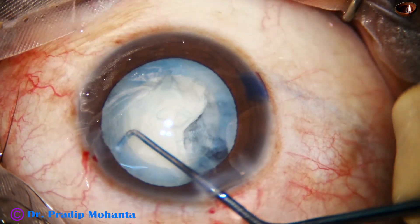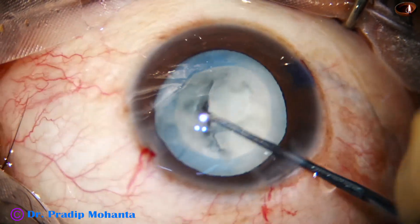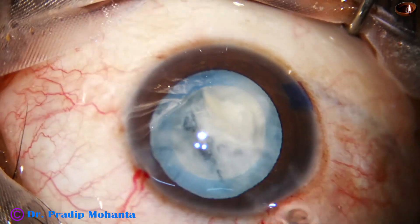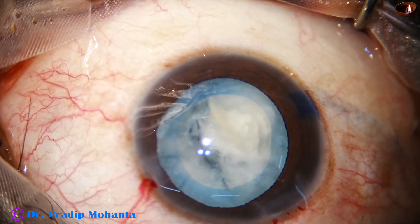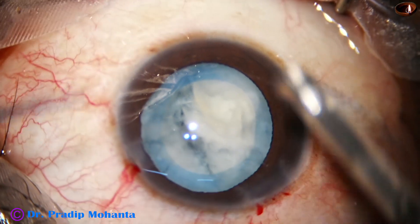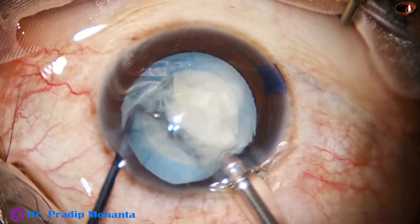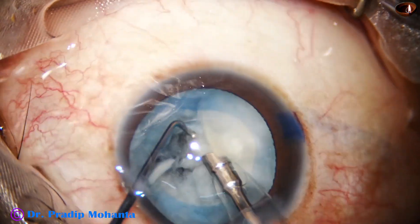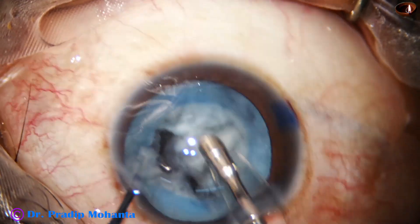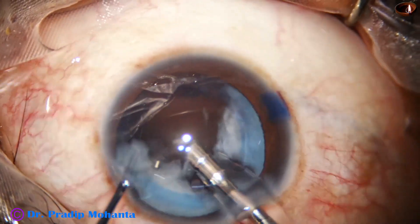I take the nuclear sustainer, rotate it a little bit, and by the sustainer itself I pull the nucleus out of the bag. By the sustainer itself, it gets cut — it is so soft I don't even need the pre-chopper. The sustainer is a round-bodied instrument with a ball at the tip.